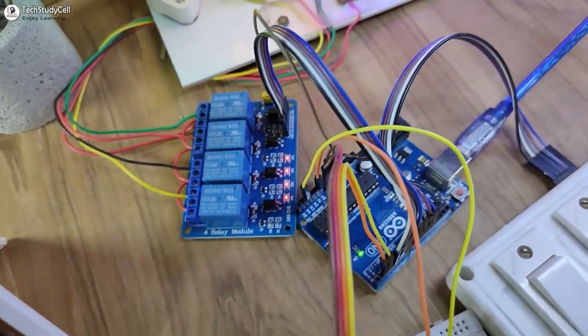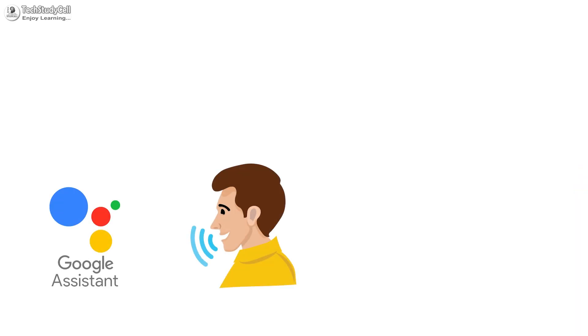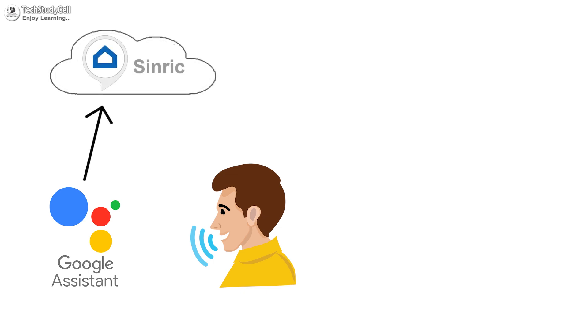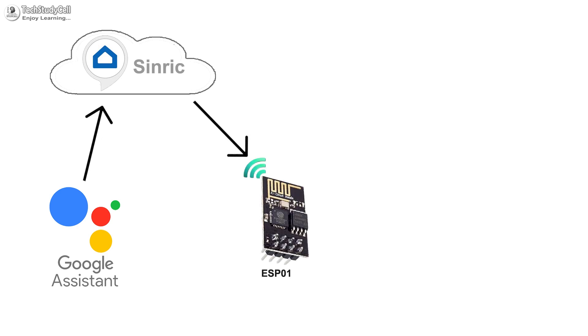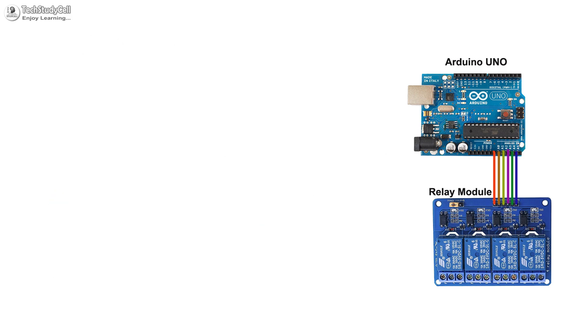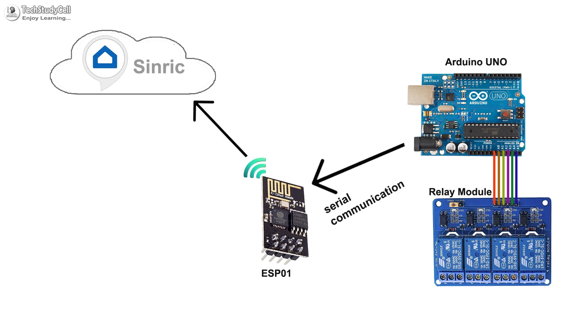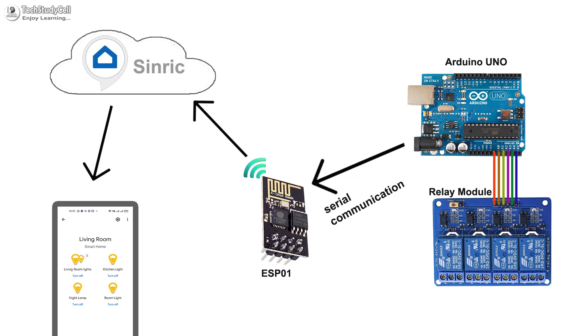This is a very useful IoT project and I have used all free tools. In this project, when you ask Google Assistant to control appliances, it sends the signal to the Sinric server. Then the ESP-01 receives the signal from Sinric and forwards it to the Arduino through serial communication. The Arduino processes that signal and accordingly turns on or off the relays, then sends feedback to the ESP-01 through serial communication. The ESP-01 then sends the feedback back to the Sinric server so we can monitor real-time feedback in the Google Home or Amazon Alexa app.